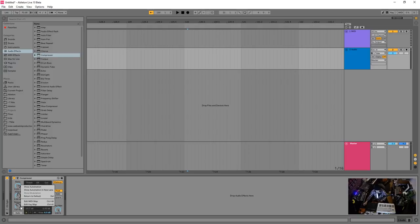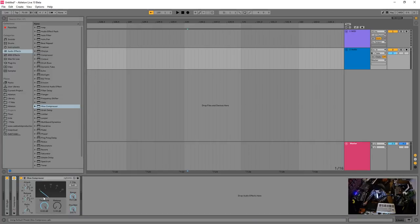For a vocal, you'd use a gentler ratio and threshold with a fast attack, which kind of rides it. I have a plethora of different compressors for different applications. The Ableton compressor is very robust and good to use. There's also the drum bus compressor — a different flavor. The release and attack curves are linear with a fixed attack and ratio.